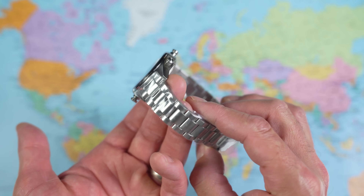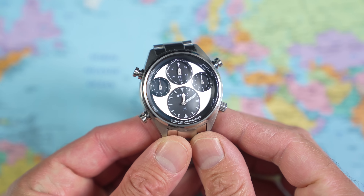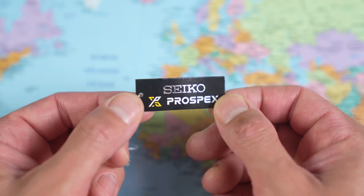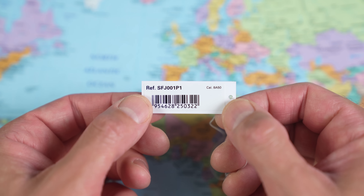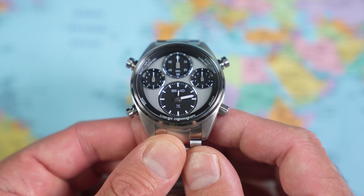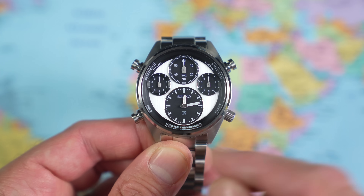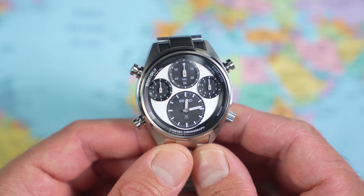Let's peel off some stickers. Well, there we are after a lot of protective packaging — ladies and gentlemen, may I introduce you to the Seiko Sloth Timer. Now, this is from Seiko's Prospex line of tool watches, model designation SFJ001P1, with the calibre 8A50 in the back of it. So this is the Panda variant. I chose this one because I thought it was not only the best looking, it was also the most legible of all the different models from the range. Important when your main time register down there is somewhat smaller today.